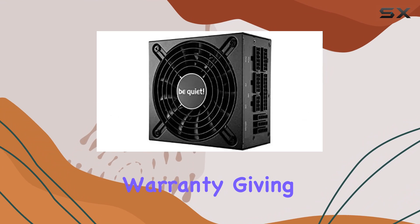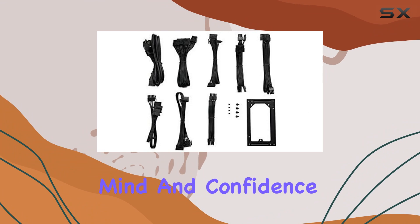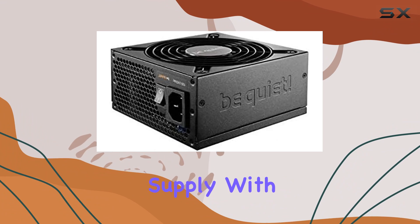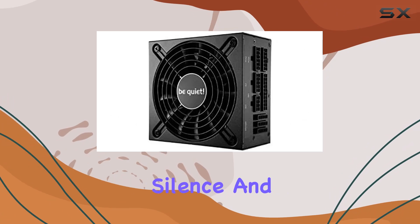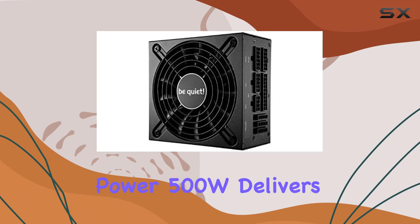Backing all these features is a three-year manufacturer's warranty, giving you peace of mind and confidence in the durability and reliability of this power supply. With a brand name like be quiet, known for their commitment to silence and performance, the SFX-L Quiet Performance Power 500W delivers on all fronts.